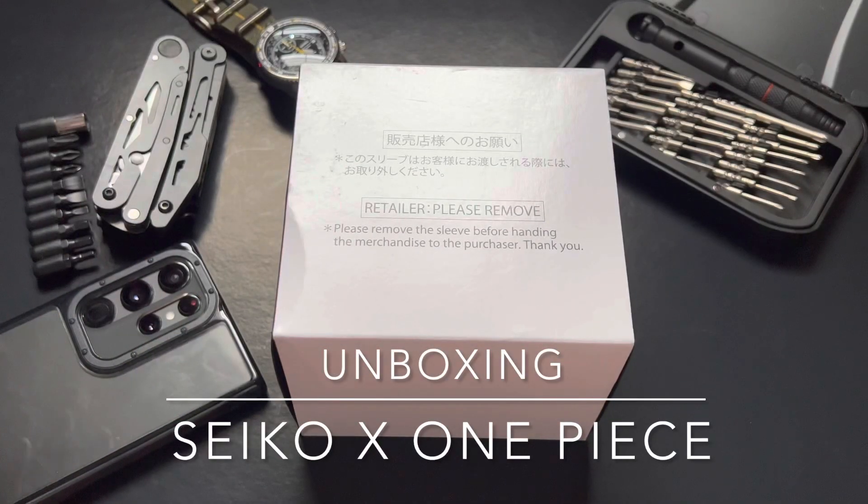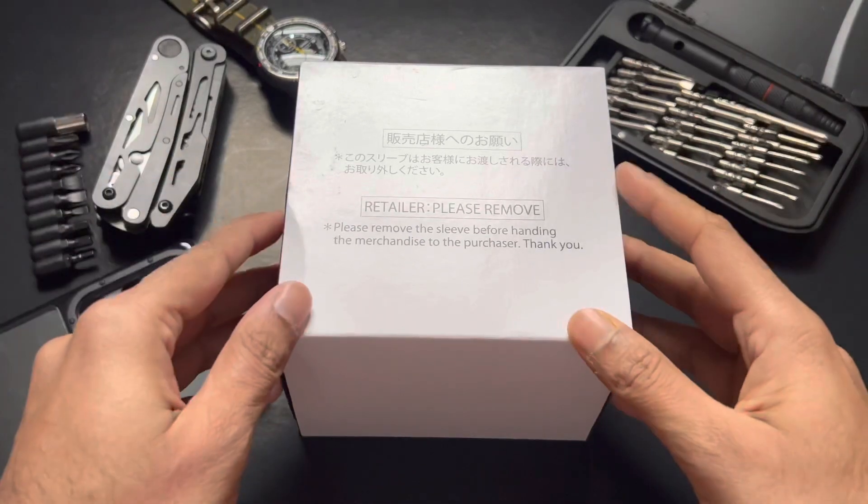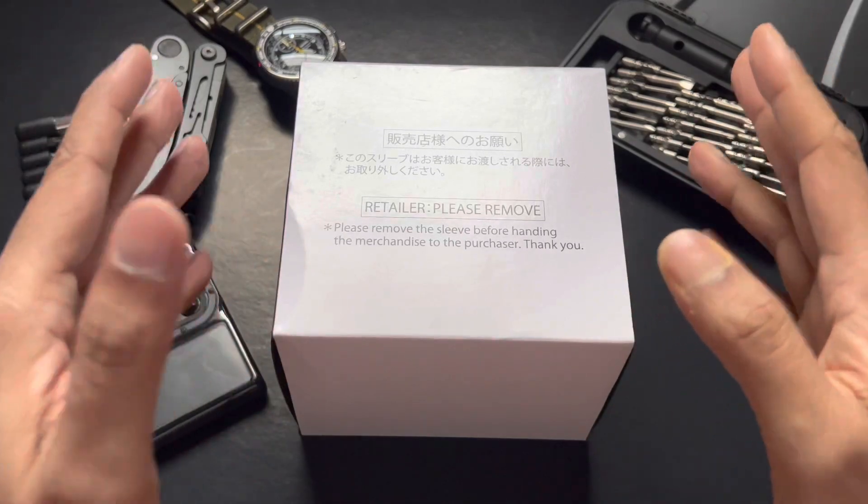All right, everyone. So what do we have here? We have a special unboxing today. The box I have in front of me is a Seiko collaboration with One Piece.